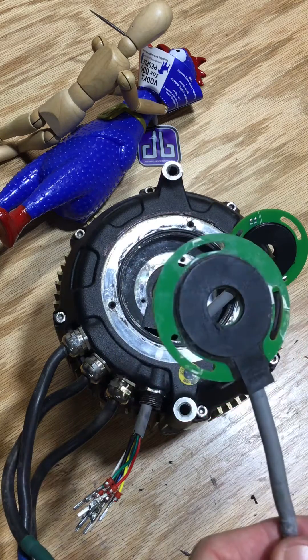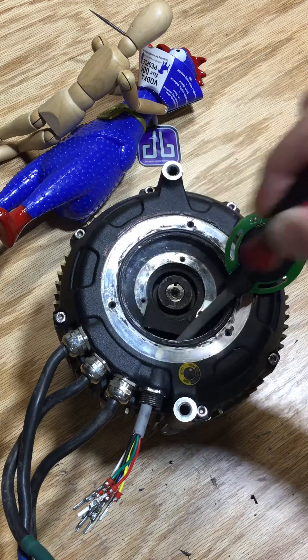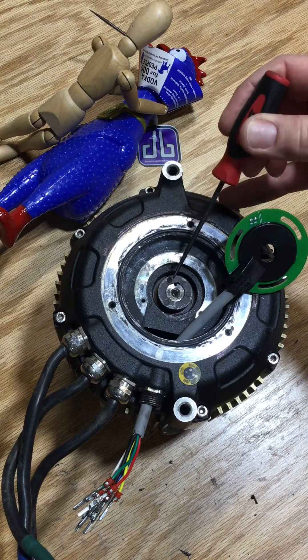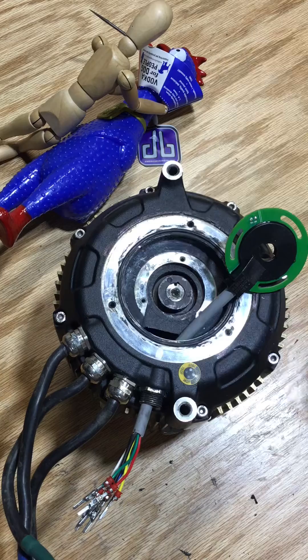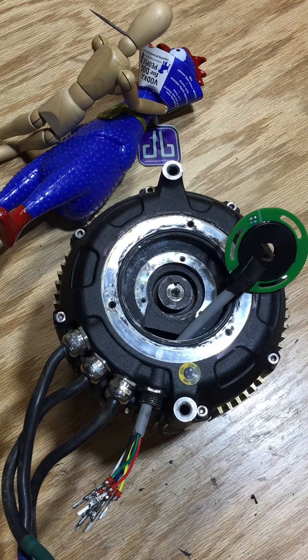What the Hall Effect Sensor does is tell the controller at what phase to energize to make the machine move. It does that with this little magnet right here — it signals into the Hall Effect Sensor and tells the controller where the motor is, so it knows which of the three phases to energize to make it move.